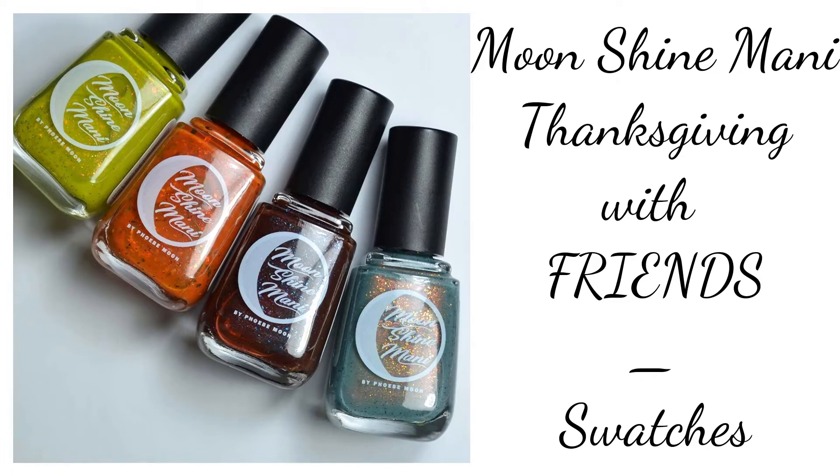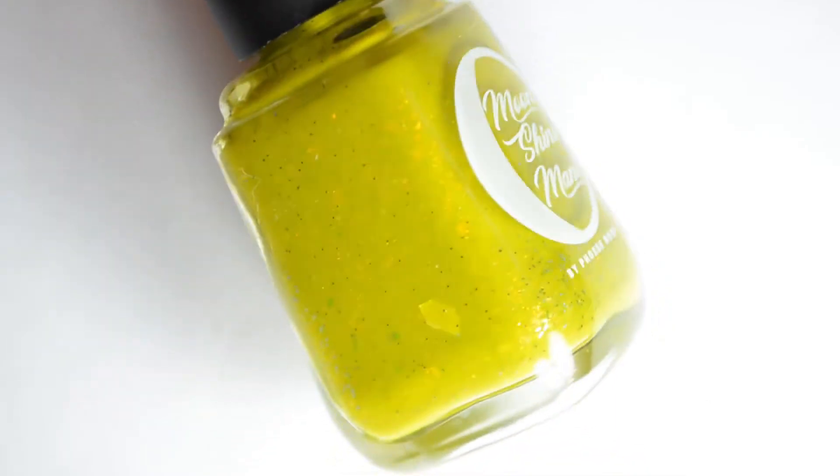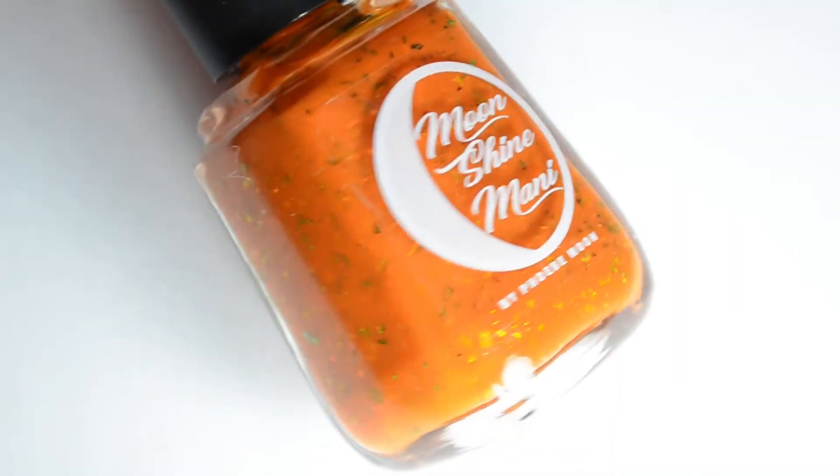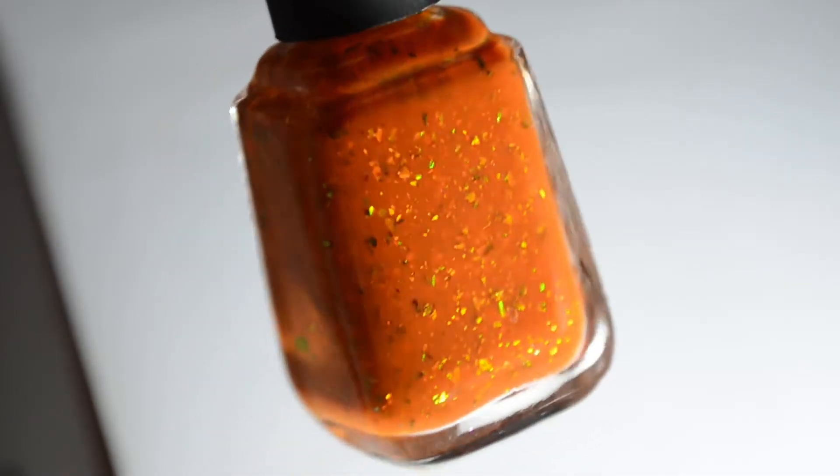Hello and welcome back to Polished Lifting! Today I have a brand new collection coming from Moonshine Manny. It's the Thanksgiving with Friends collection — a four-piece set releasing later this week.